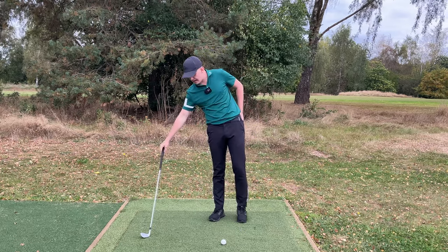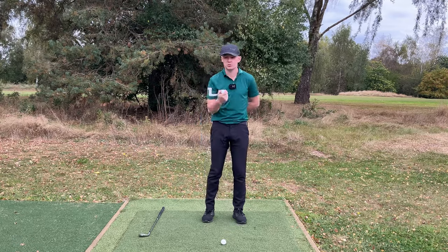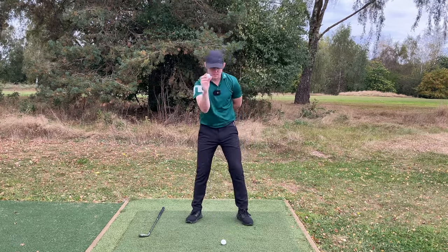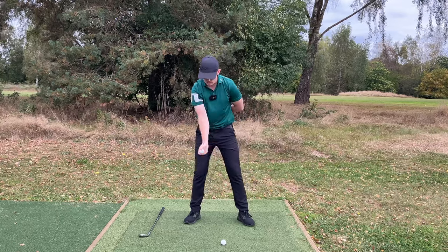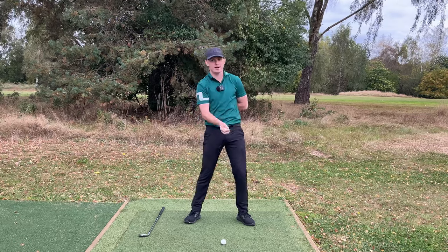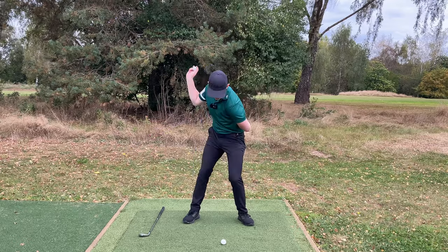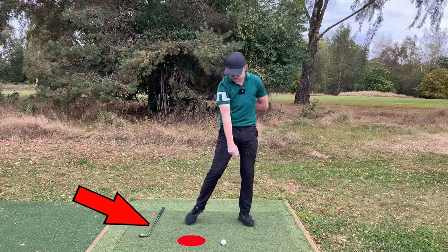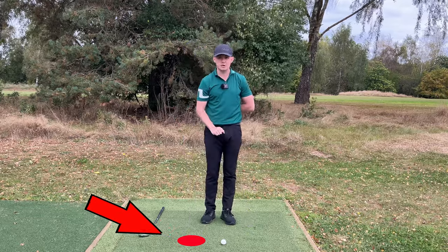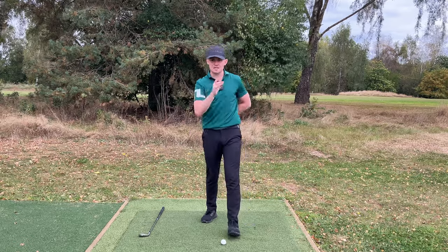Here's an analogy. Drop the club on the ground and take your lead hand behind your back. Grab a ball in your trail hand. If you're that golfer who struggles with an early release — hitting it fat or very high — when you turn down and throw that ball, you'd release it and it would hit behind the golf ball. You'd be throwing your angles out way too early.